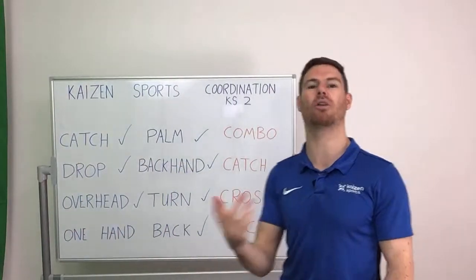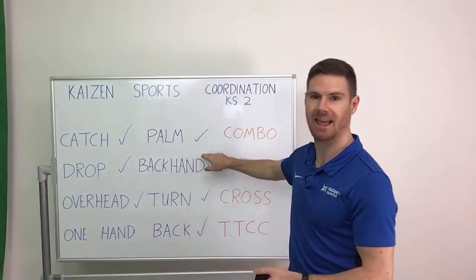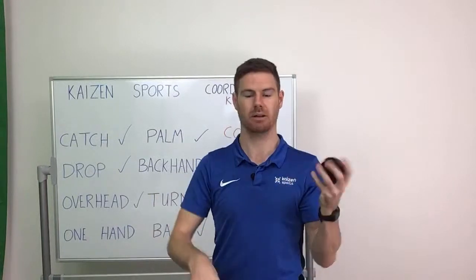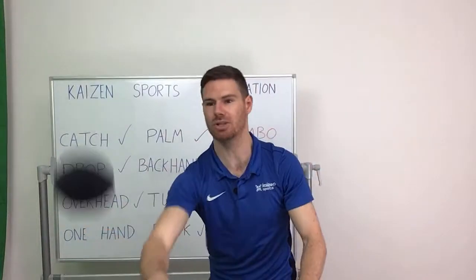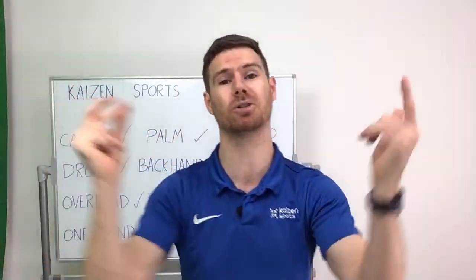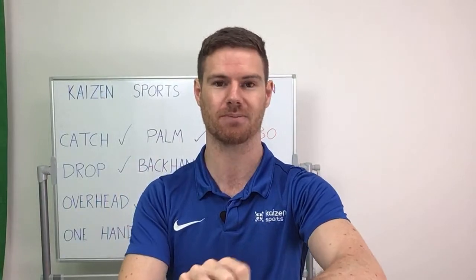We're going to work on combo — and the combo is going to be palm and backhand. So instead of just hitting and catching, you're going to try and use both sides of the hand. Even better if you can use both hands — it's very difficult, there will be lots of failure, the ball will fall to the floor lots of times. But as we've said, that's actually a good thing because our brain learns every time. Two minutes, go. Make sure you try and use both hands as well — we want to become very competent at using both hands.